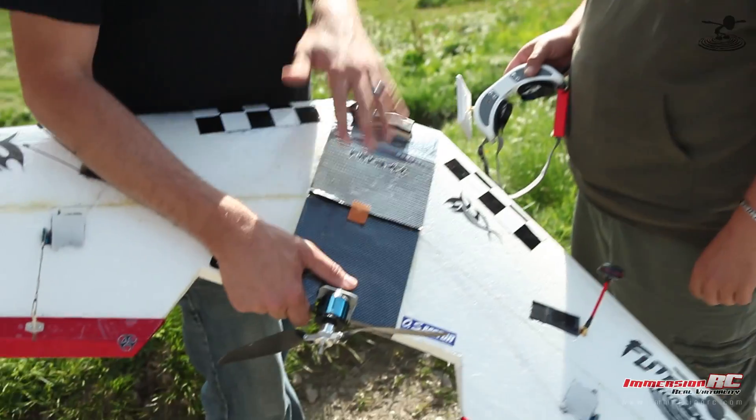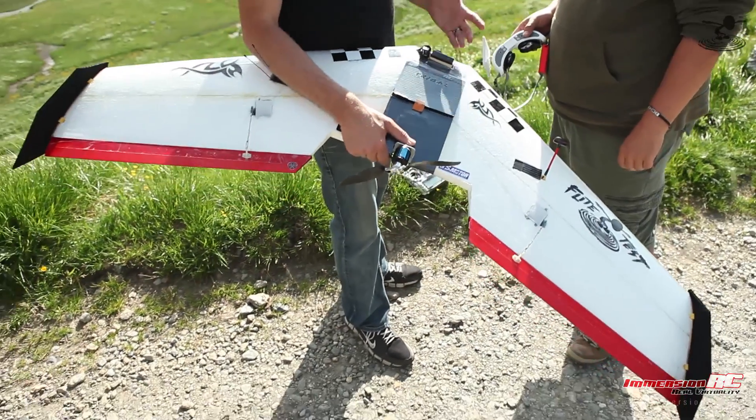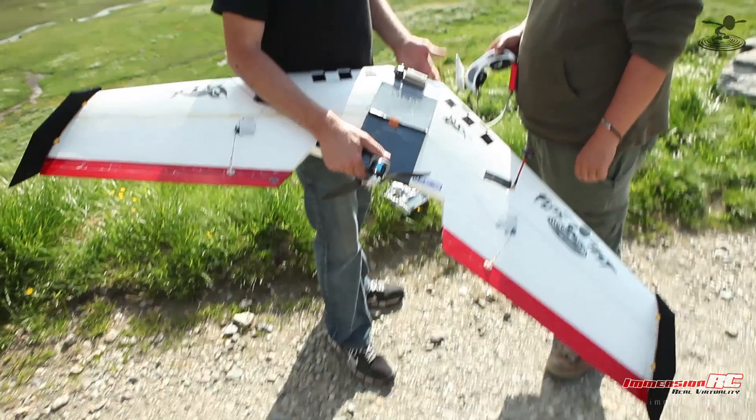Now we're going to fly a wing. Flying wings is different from flying multi-rotors with OSD — different benefits.